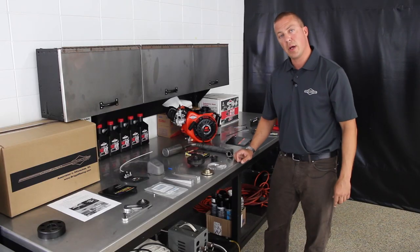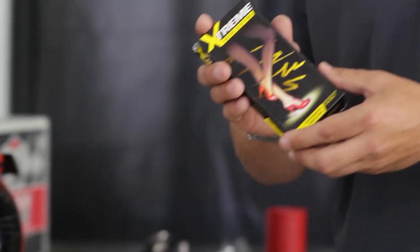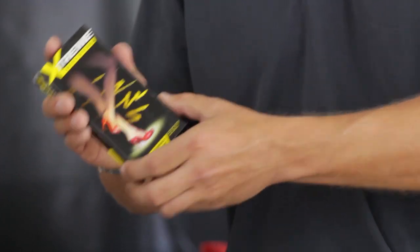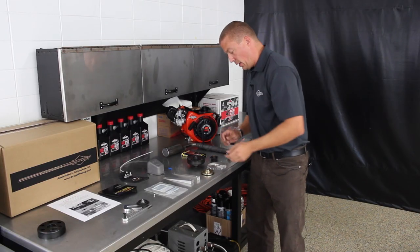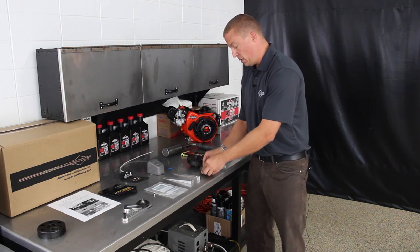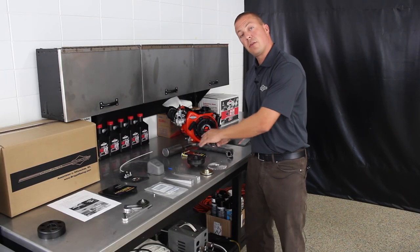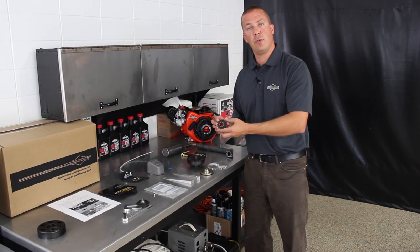There's also a Rec Motorsports system available. We need chain — this is an aftermarket performance chain available through our dealers. We have an aftermarket driver hub. We're going to go with a 40 rear gear, and with the max torque clutch, we're going to use a 17 driver.